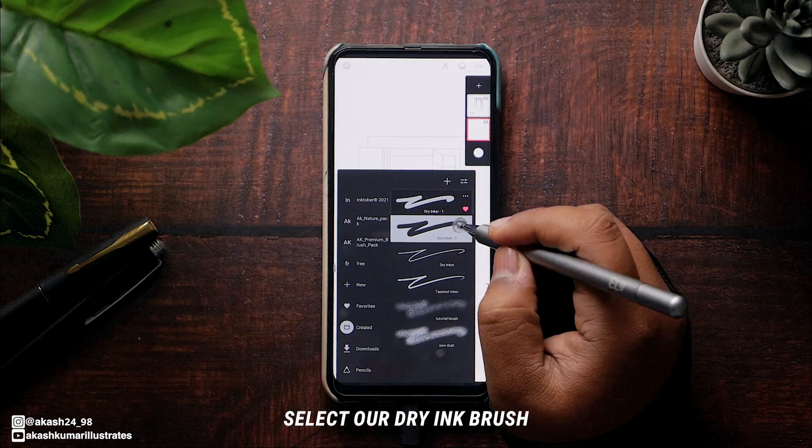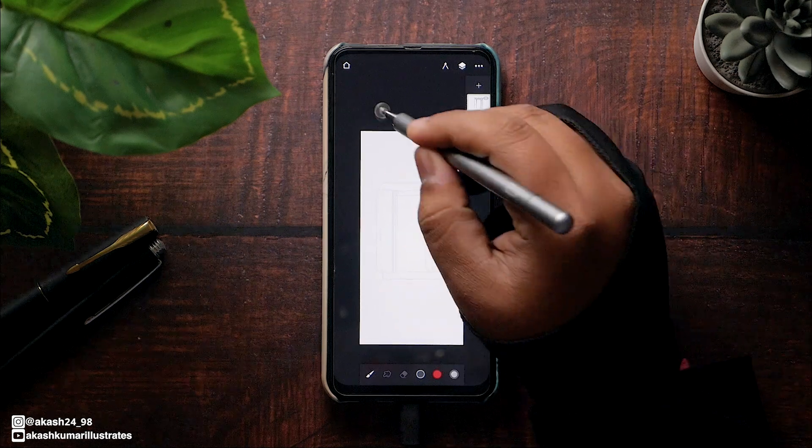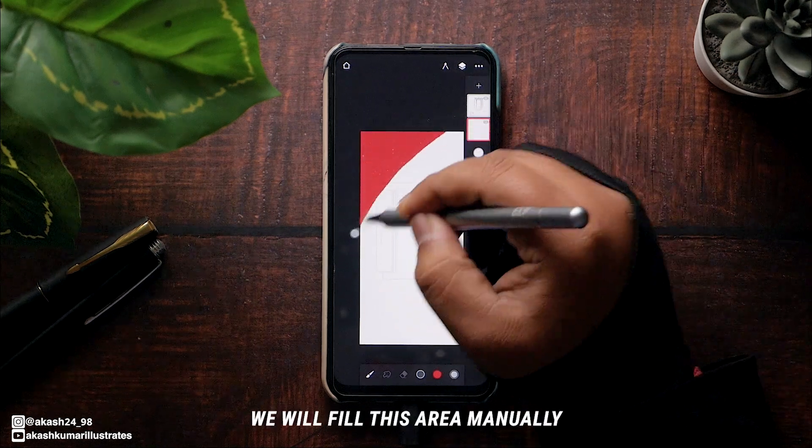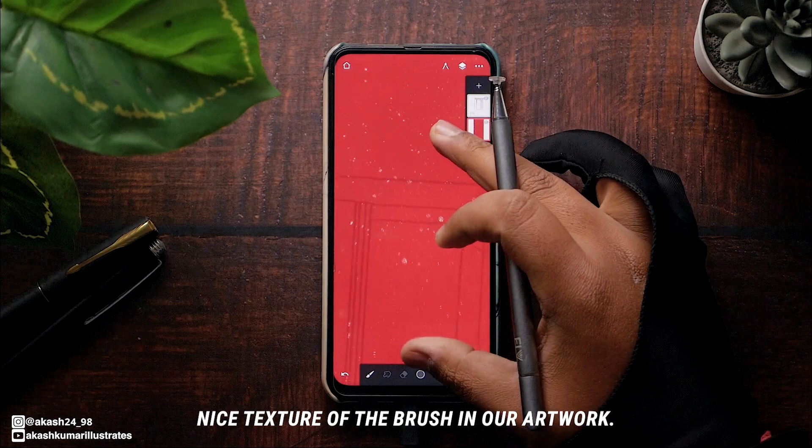Select our dry ink brush and make a red wall covering the entire canvas. We will fill this area manually because we want this nice texture of the brush in our artwork.